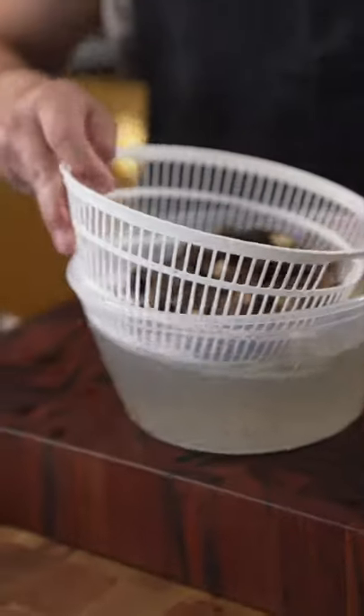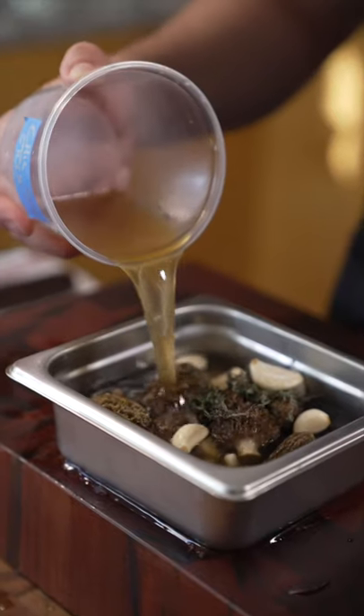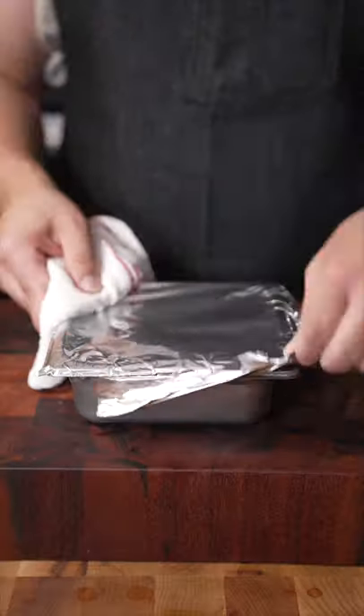Clean mushroom. Add some thyme, garlic, chicken stock, and butter, then cover. Cook for about 40 minutes or so — oh, it's hot.